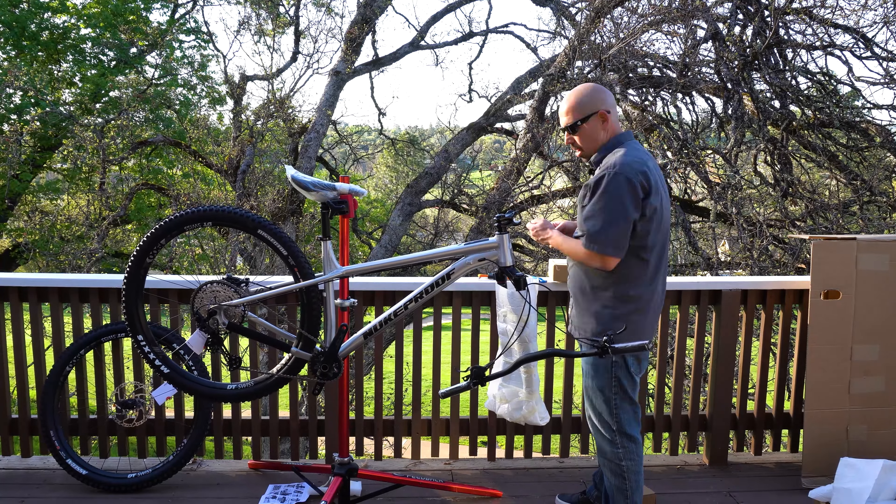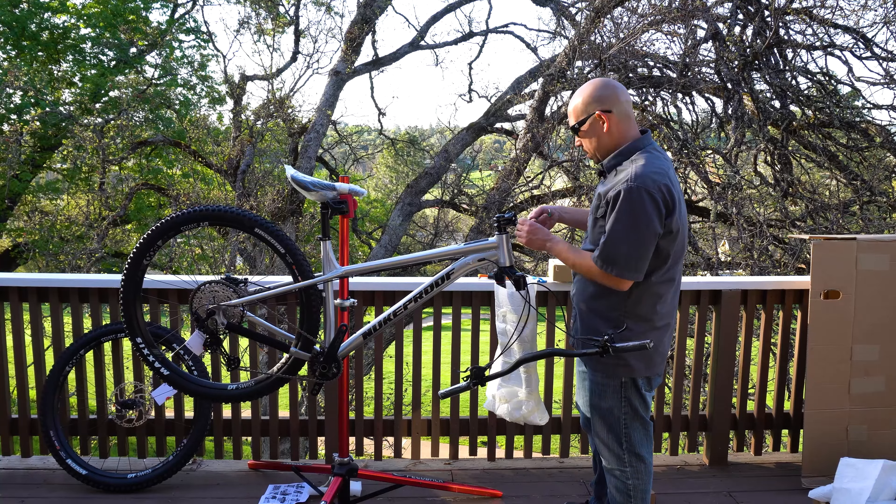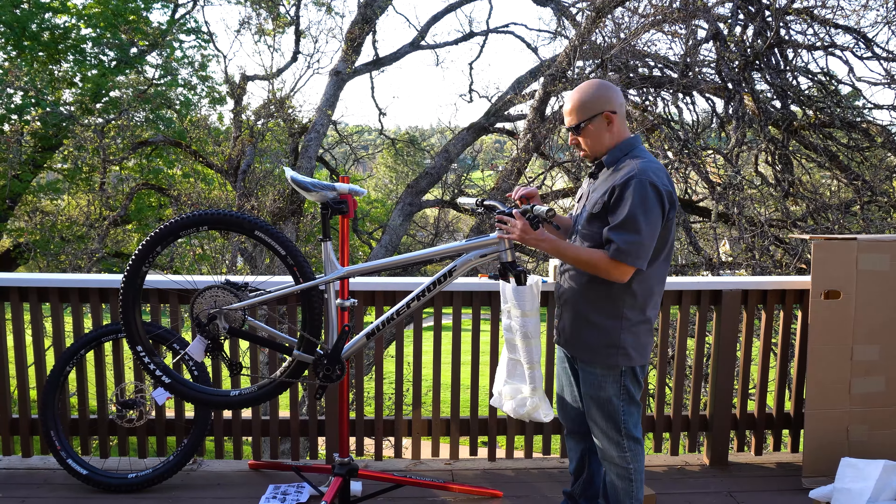Welcome to Straight Line MTB and today is new bike day. I am very excited because it's been a little over a couple months since I had a new bike, and I'm excited to share with you guys. We're going to unpack this box and show you what's inside.